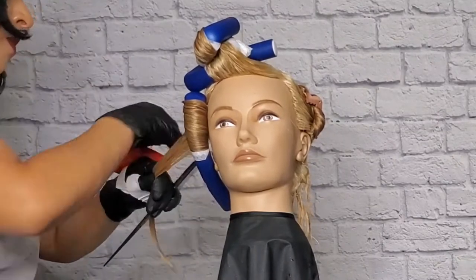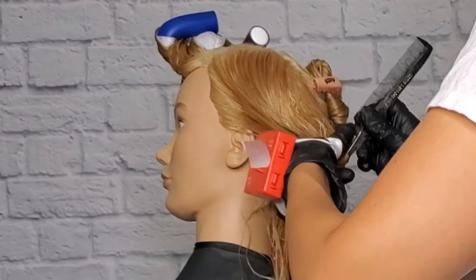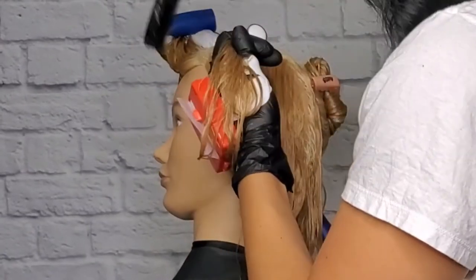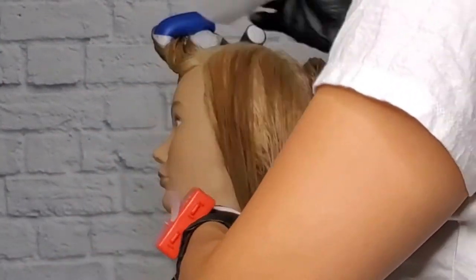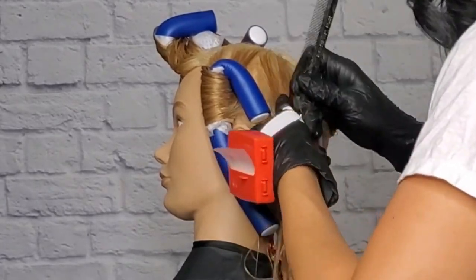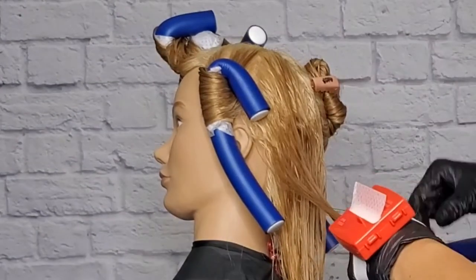The second one is going to be away from the face. Section the back of the hair in a zig-zag form again, kind of slanted so that you can create that movement in the wave. We're going towards the face. Make sure not to use a lot of tension — just a little bit of tension, so that there's movement as well. The second section is going to go away from the face.